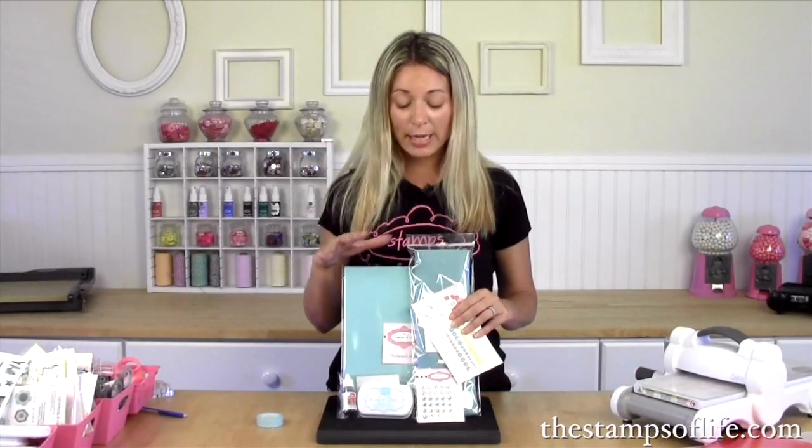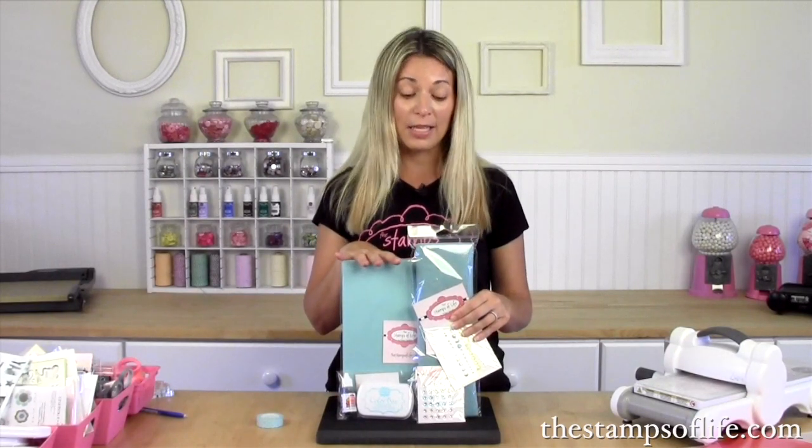We even have, currently, this beautiful washi tape which is really fun. The whole line coordinates together, so anytime you see Sea Glass you know it's going to coordinate with the cardstock, the inks, and the felts. Thanks so much and I hope to see you again soon.